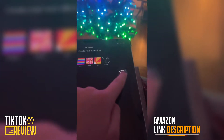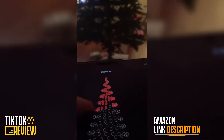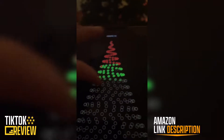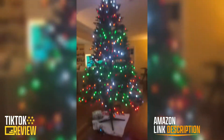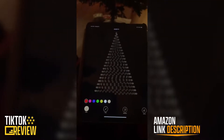But the coolest thing is that you can create your own by just simply drawing. This is how it turned out. Comment down below what design you want to see on the tree.